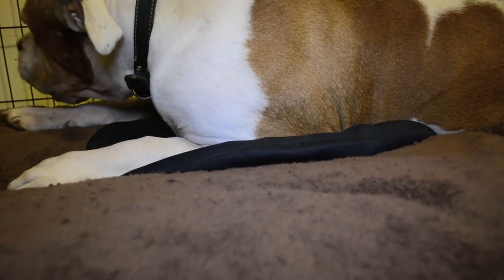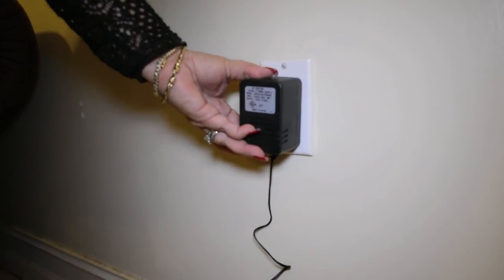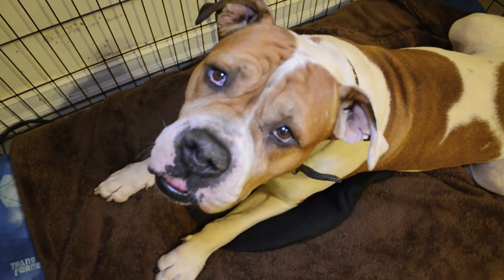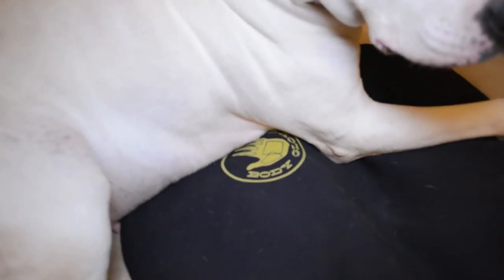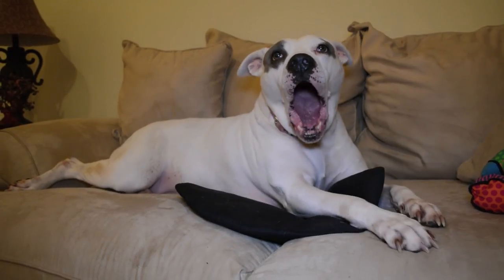Includes the removable soft neoprene cover, the chew-resistant cord, and an AC adapter. Come to Koopa.com to take advantage of our great deal on the Body Glove Pet Warmer Heating Mat. Koopa.com, because you're obsessed with your pet.